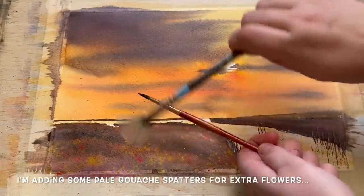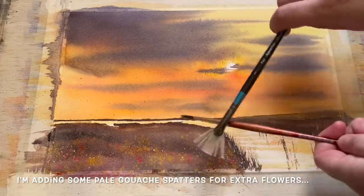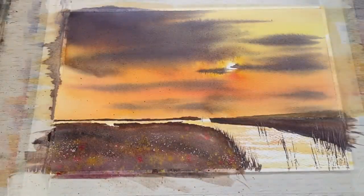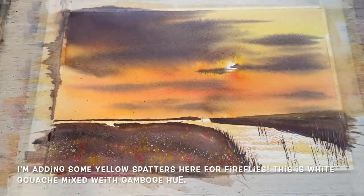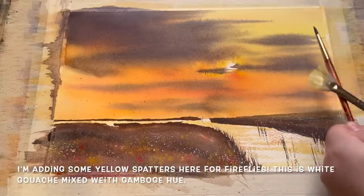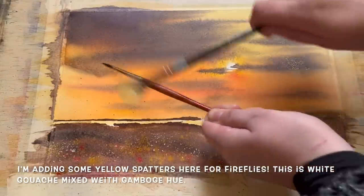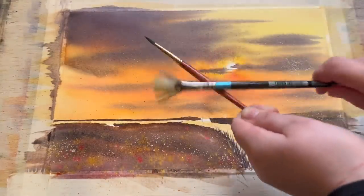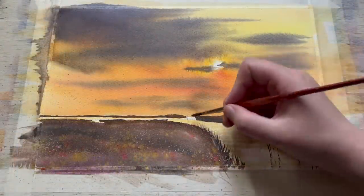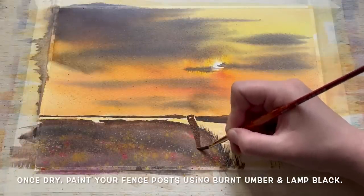Now it's all dried, I'm adding some more pale gouache spatters — some little pale white flowers dotted around the left side of the riverbank to complement the yellow and pink already there. Along this side I'm spattering white gouache mixed with Gamboge hue to create an opaque yellow, spattering it more lightly but higher up and all over — this is going to be a beautiful cloud of fireflies coming up from the river, rising up from those lovely plants and flowers where perhaps they've been sleeping all day.